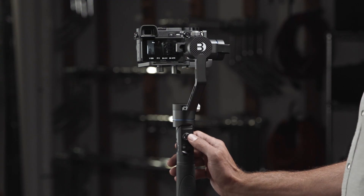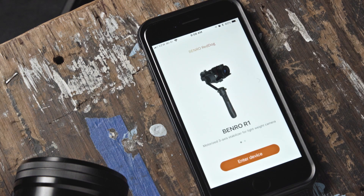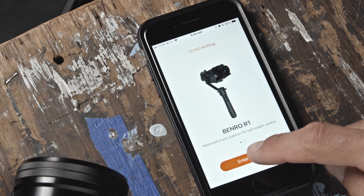Please note, once your gimbal is connected to your app, the motor will not work. Launch the Benro RedDog application. The first screen you will see is the selection screen for selecting which Stabilizer device you will be using. Once selected, press Enter Device.